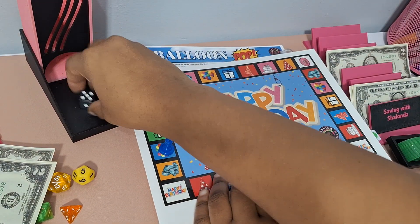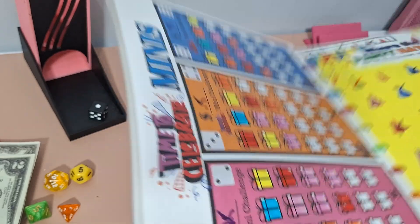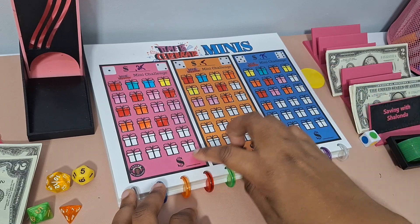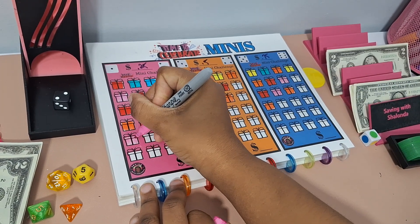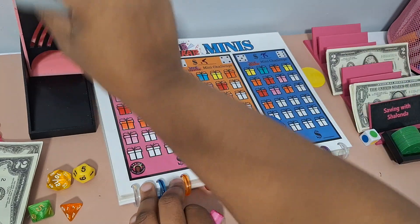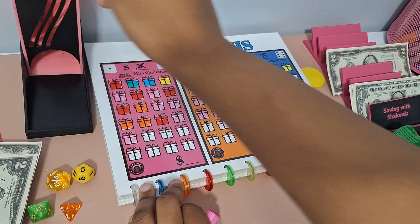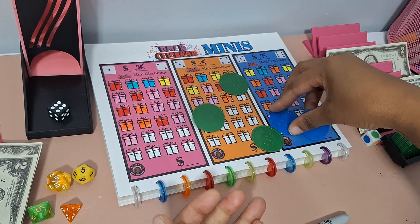Onto Celebration Minis — our mini challenges. This is one of my first DIY kits where the mini challenges are on the game board. You roll a six-sided dice, color in a present in that box, and save that amount. We got 2 — $0.25. Then 3 — $0.50. Then 6 — $0.75. Then 3 again — $0.50. One more: $0.75. Total for Celebration Minis: $2.75.